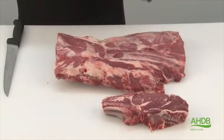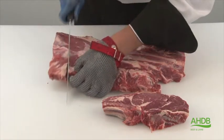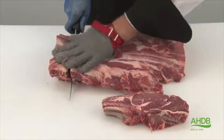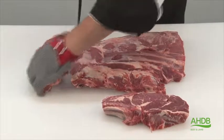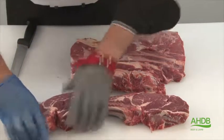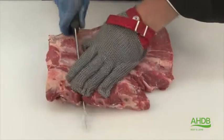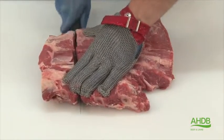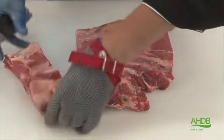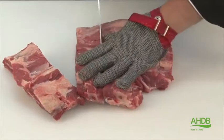These are ribs 4, 5, and 6, counting from the neck upwards. Then left with the first three ribs, we cut in between the ribs to create three chopped rib steaks.